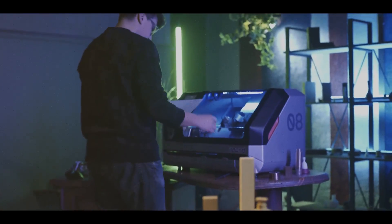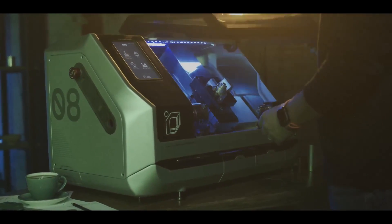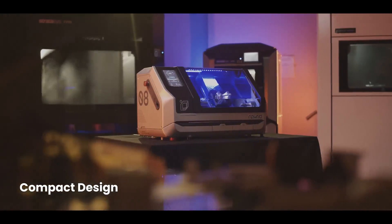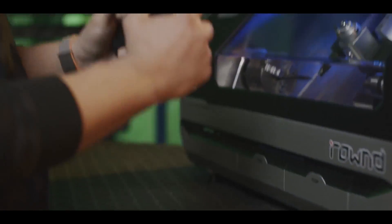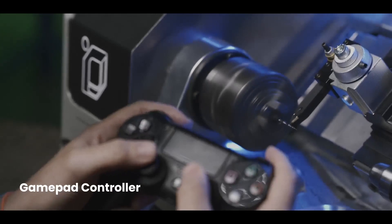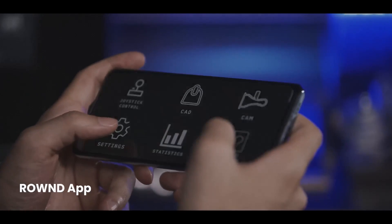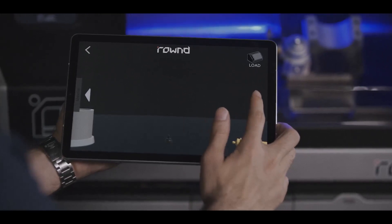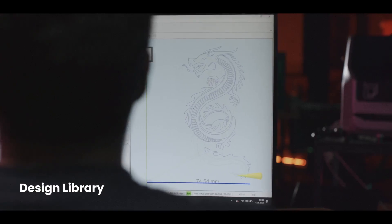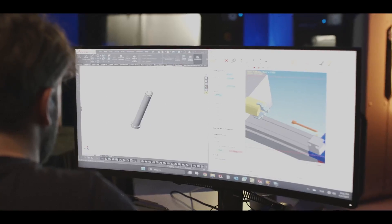No need for large spaces — it's nothing like a bulky industrial lathe. The small and compact structure allows you to improve your creativity anywhere. Take the fun to the next level with a wireless gamepad controller. With the Round mobile app, every turn is at your fingertips. Choose one of the pre-made designs from the ever-growing library, or design anything you desire from scratch. The possibilities are endless, limited only by your imagination.